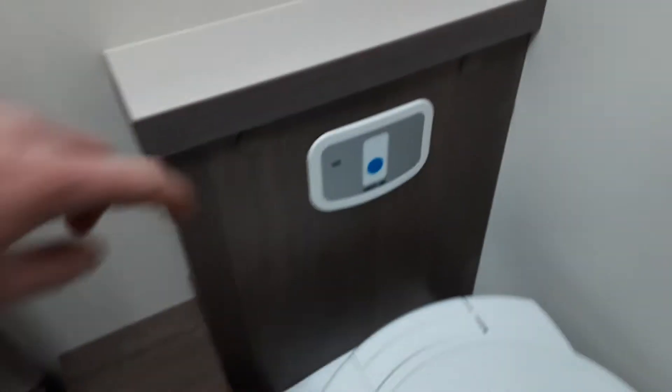The toilet system itself — you've got a flush on the wall, and then you've got your flap for your waste at the bottom. The shower operates like a normal shower.